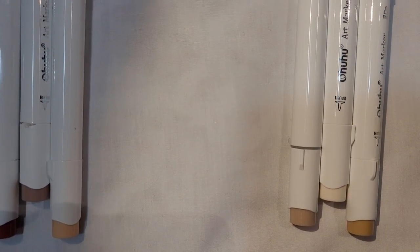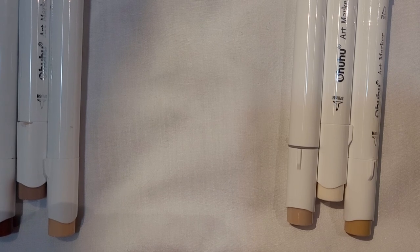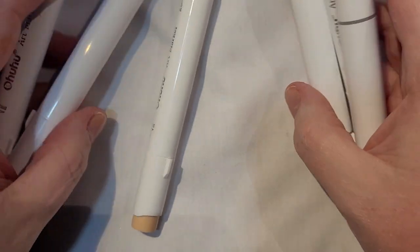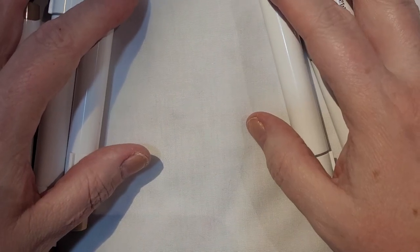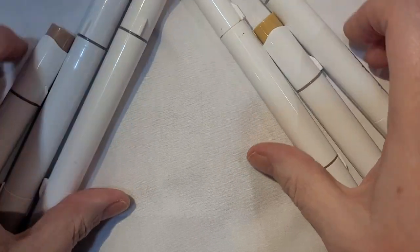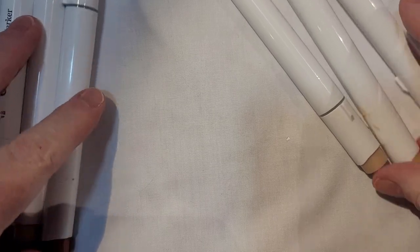Hi everyone, it's Bobbie Jo and welcome to my home. I am coming to you with a video for an open club that a friend of mine does. It is hashtag Stamping Sunday, hosted by Crafton by the Pond as well as Thelma Hall, and I am doing something a little bit different.